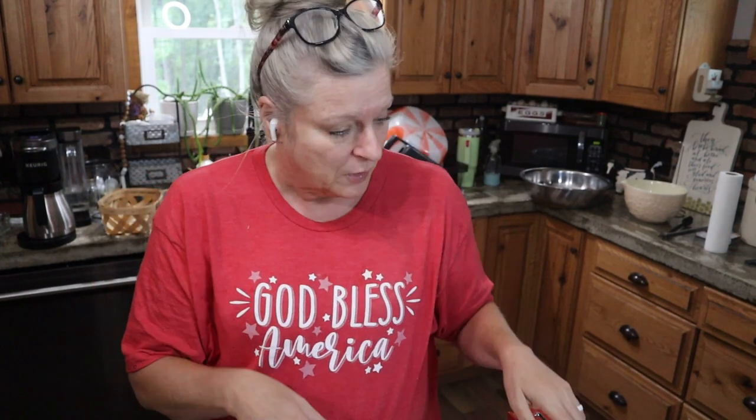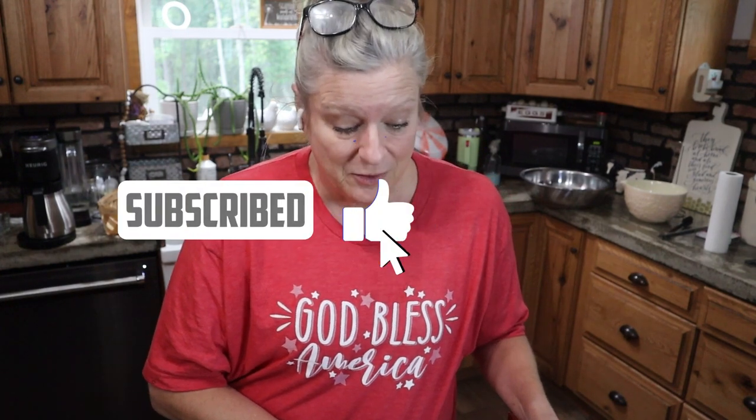Thanks guys for being here — another Cooking with Kathy show. I appreciate y'all. If you haven't already, please hit subscribe. I think I've got 41 more subscribers left until I hit 1,000, and that was my goal — to do it by August, so I'm getting there. If you haven't already subscribed, please hit the like button and hit the subscribe button. I really, really would appreciate it. I will see y'all next time. Love y'all. Bye!